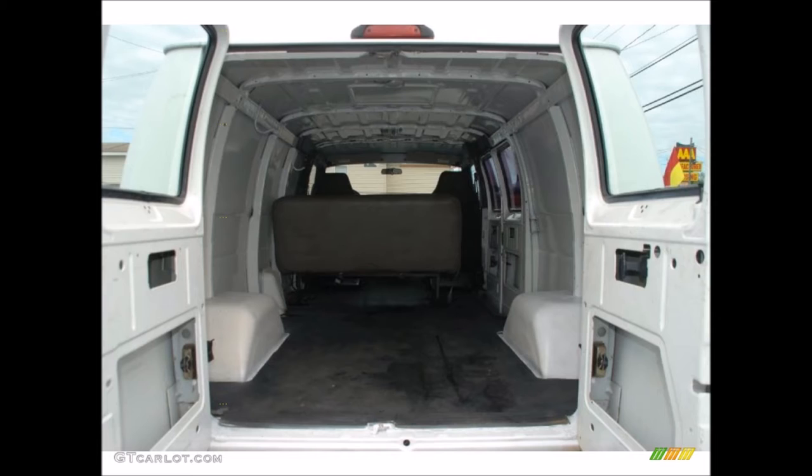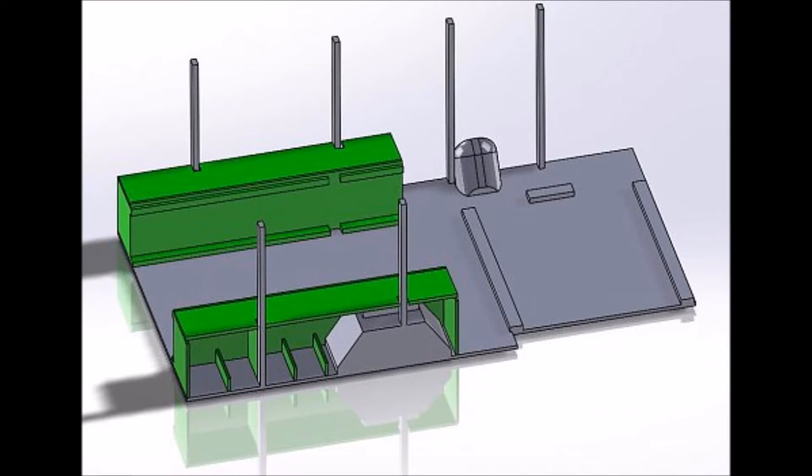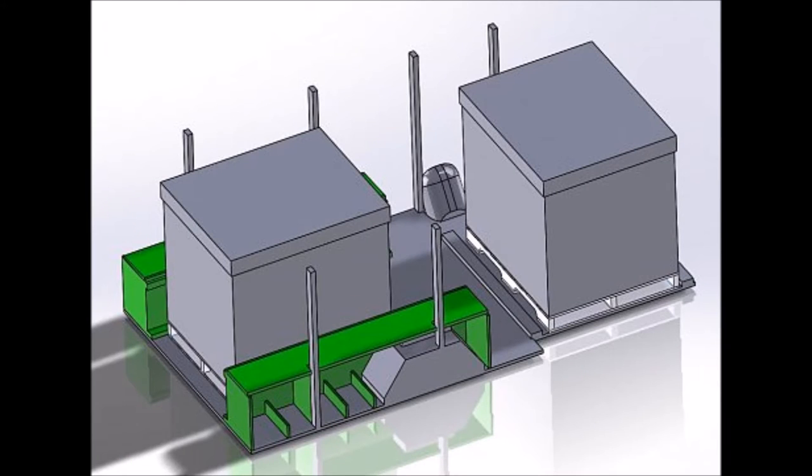We usually carry about two pallets in. I started by laying out the floor plan, drew it out, and came up with this idea where I would put two green boxes that I build. One of the issues we had was the pallets would move around inside the van, especially when you brake. Something like this would hold the pallets in and be a lot safer. I imagined we'd still be able to hold two pallets in here using some type of small restraint system.